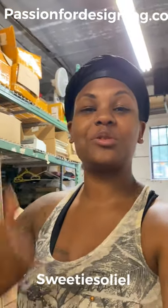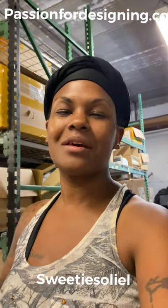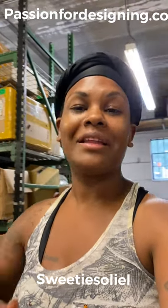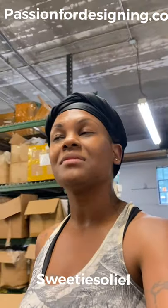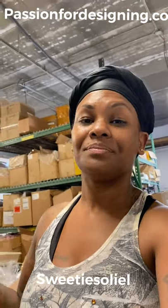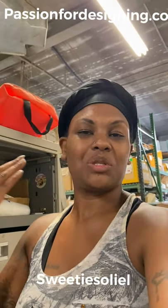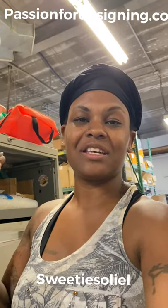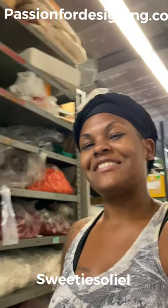I just want to say thank you for watching. Tune in, don't forget to subscribe, like, and comment. If you have anything you want me to go through, just hit us up. You can check out my web page at passionfordesigning.co, or you can check me out on Instagram at sweetie — it's a smiley face with glasses — and it says 'Passion for Designing' on the bottom so you know it's me. Thanks, take care.